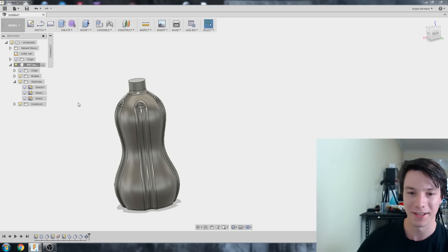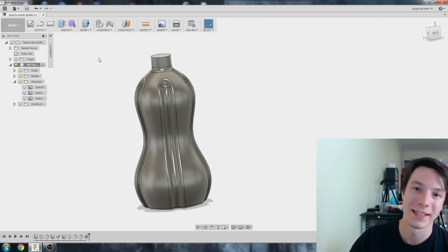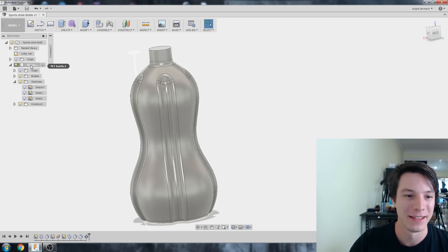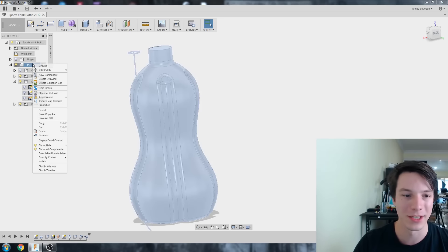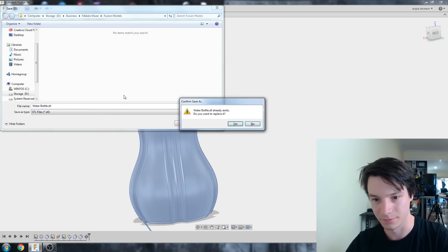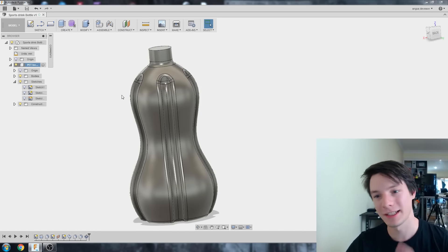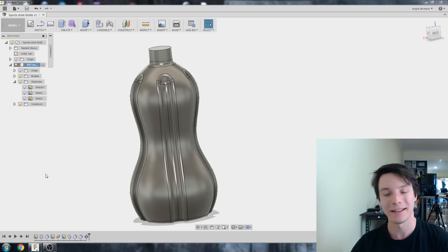Probably should have saved at the start, but I'll save it now as 'Sports Drink Bottle'. To export as an STL — there are loads of ways, check out my video on it — but the easiest is to hover over the object on the left-hand side, right-click, Export, Save as STL, and call it 'water bottle'. That works.